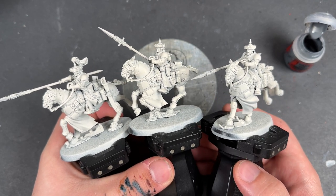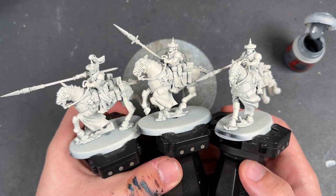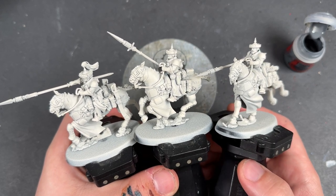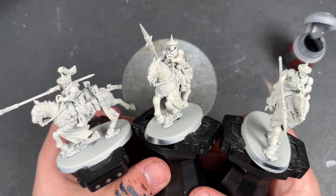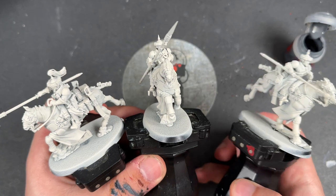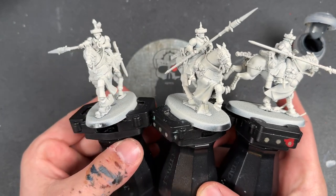Today we are painting up the fantastic, brand new, making a return at last, Atalan Rough Riders. Here they are. Long awaited models. They've been sent to me early by Games Workshop to build up, paint and review for all of you. And that is exactly what we're going to be doing today.